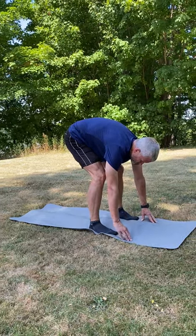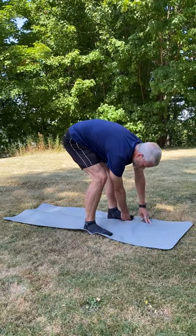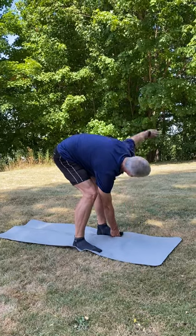He's going to take his right hand and put it under his left foot, and he's going to windmill up, keeping his neck in a neutral position.